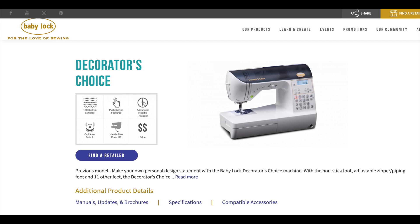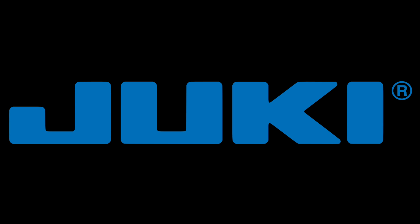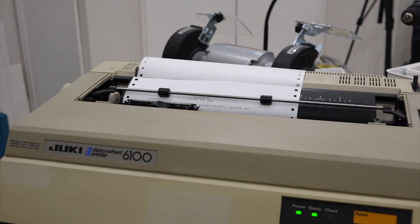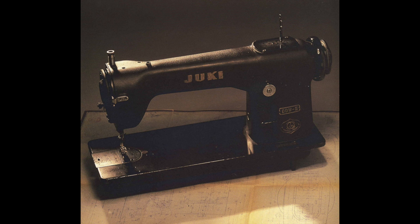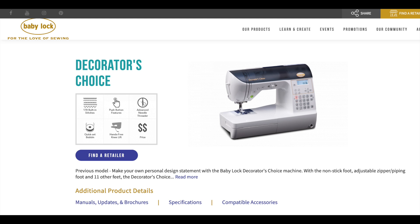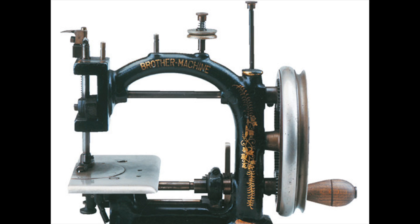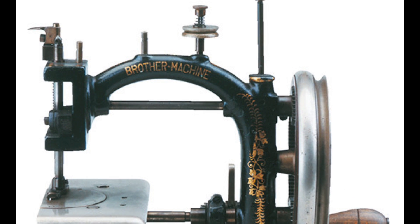Before we open it up — Baby Lock, what kind of brand is that? It's Japanese, and it's actually a brand from the company Juki. Long-time viewers of the channel will remember my Juki daisy wheel printer, but Juki started out as a sewing machine company. To make things even more complicated, most of Juki's consumer sewing machines, branded Baby Lock, are actually manufactured by Brother, who also started as a Japanese sewing machine manufacturer.